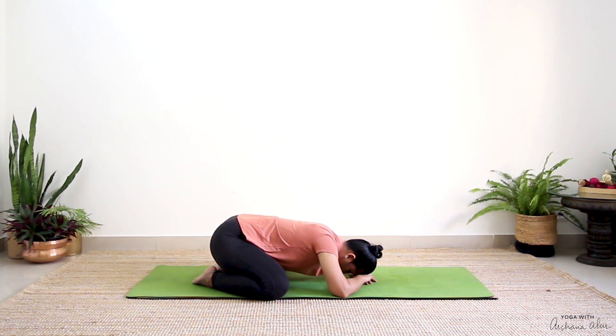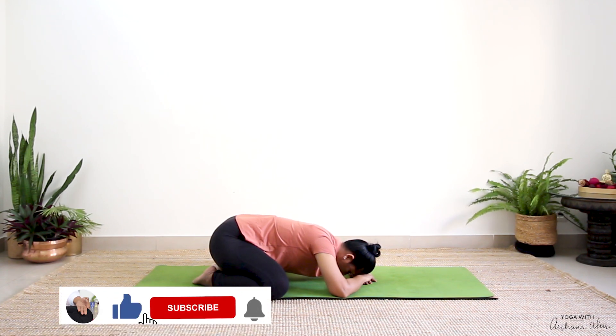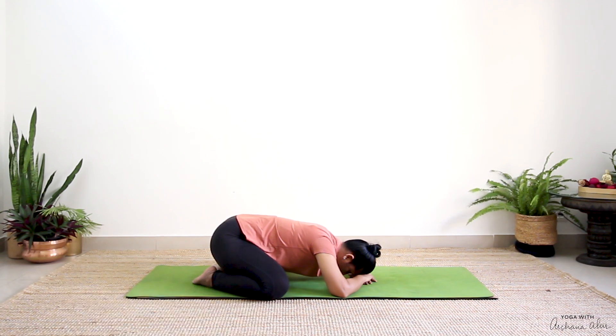Inhale, exhale. This allows us to feel supported by Mother Earth. One more breath in, completely breathe out. Whenever you feel you're ready, slowly roll up.